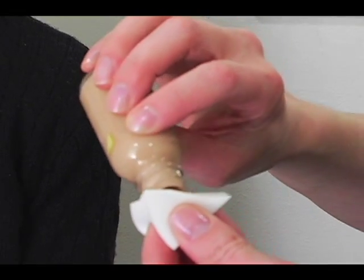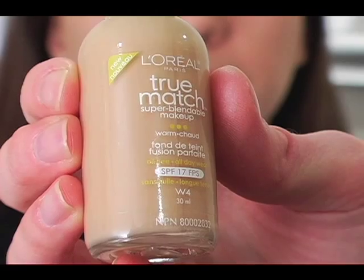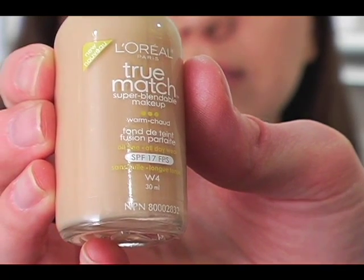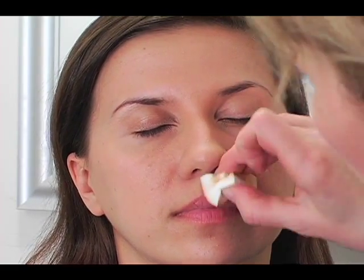Now we're going to do an all-over foundation and apply it with a sponge. This is the True Match by L'Oreal and the color is warm. It's got a really nice natural coverage to it, and we don't have to put it on too heavy — just put it on with the sponge and blend it in with our concealer.